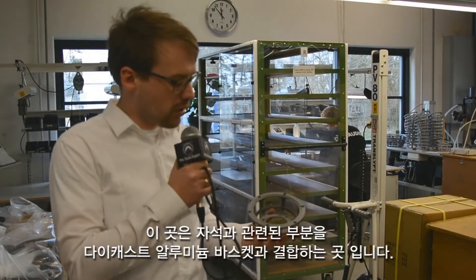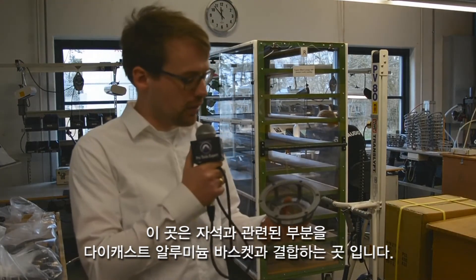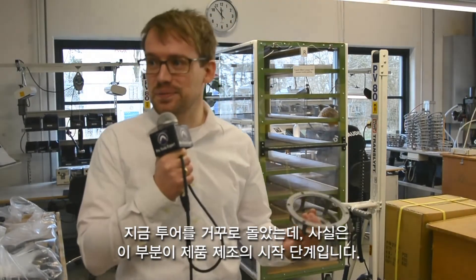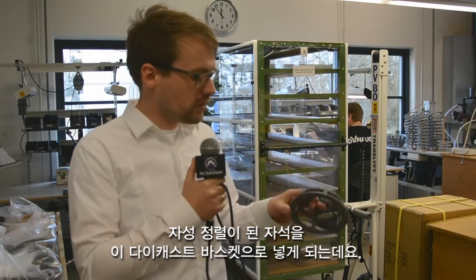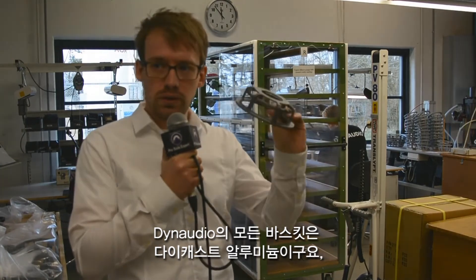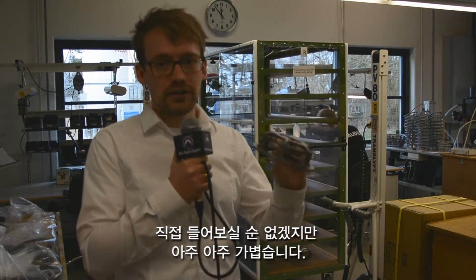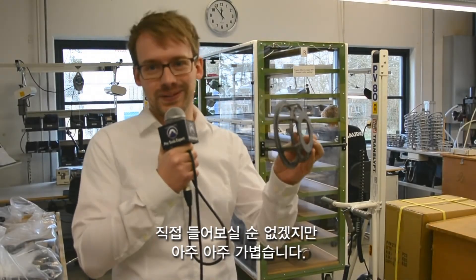We're here now in the area where we combine our magnet system with our die-cast aluminum basket. So we're going a bit backwards in the production — we're now actually at the beginning. After we have magnetized the magnets, they go in these baskets. All our baskets are die-cast aluminum in all the speakers we bring out today, and they're really, really light.